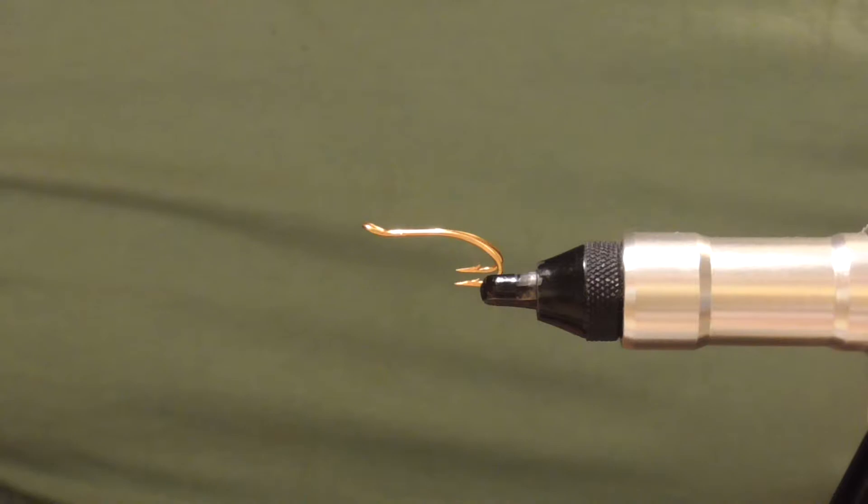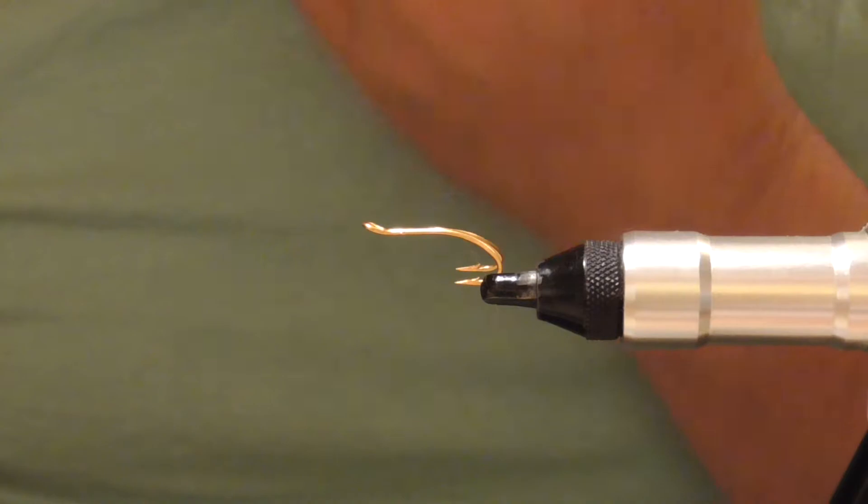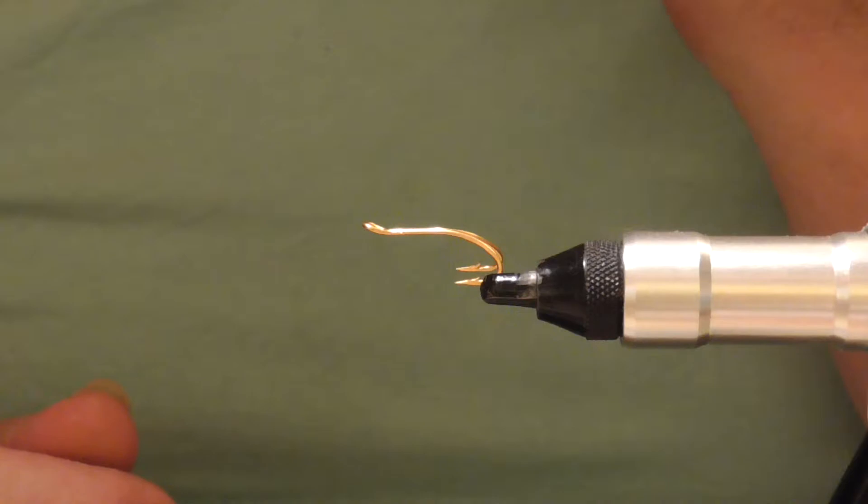I've been asked to do a video tying one of my favourite flies. It's just a smaller version of the big tube fly I tied in the other video. It's what I call a willy dog — a fly I've had quite a few salmon on. I had my last three salmon of last year's season on this fly.